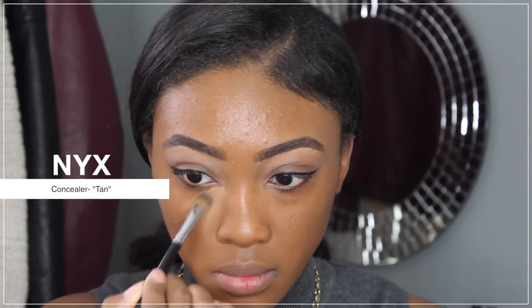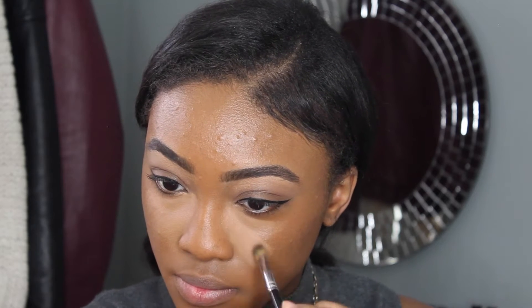Moving on to my face again, I'm going to be applying my concealer underneath of my eyes, my forehead, the bridge of my nose, and also my chin, to highlight these areas of my face, and then I'm going to blend it out with a damp beauty sponge.